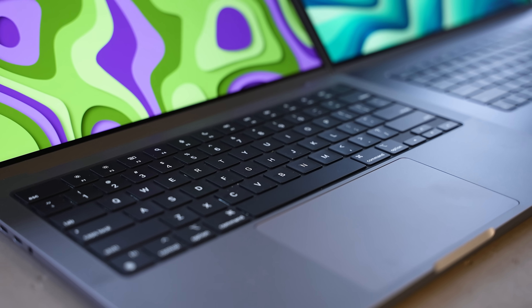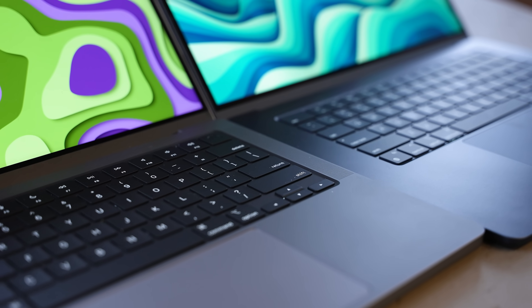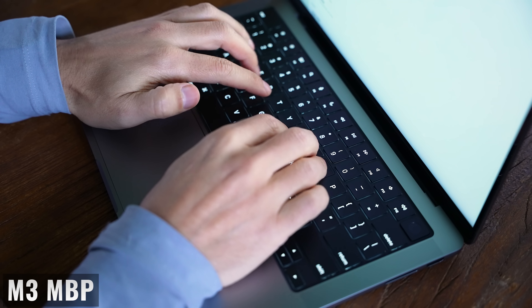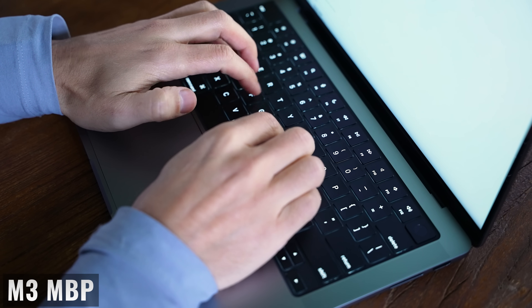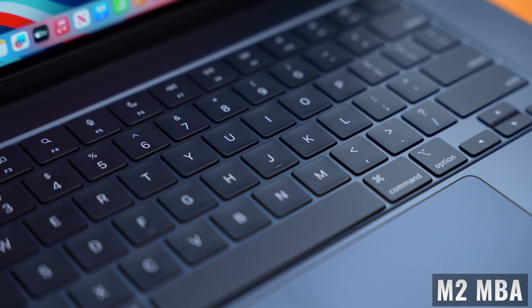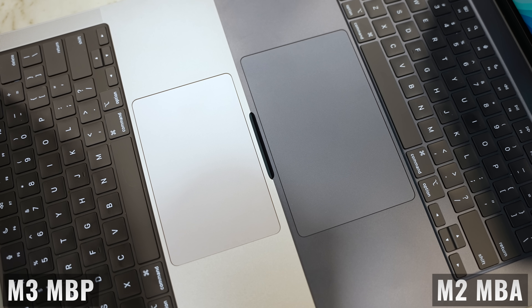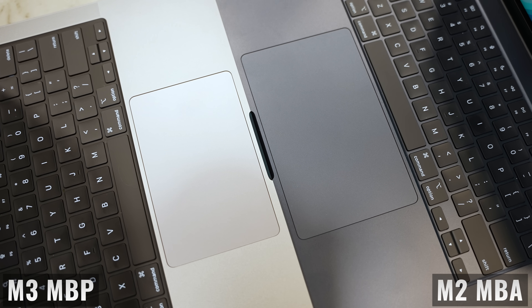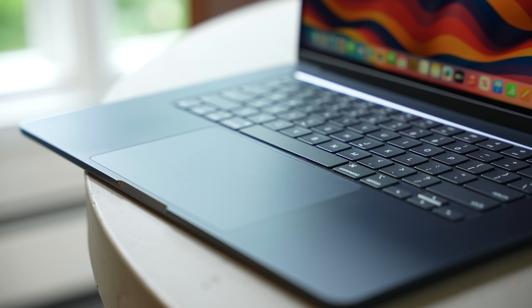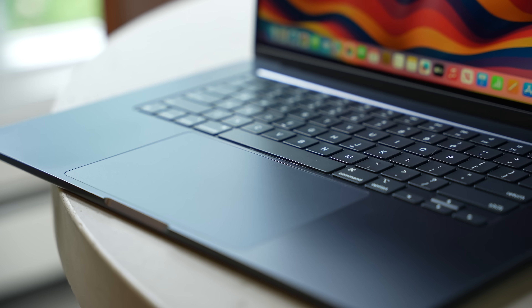Moving on to the keyboard and trackpad, we're getting the same keyboard on both devices. It's one of the best keyboards I've used on any laptop — comfortable to type on, the keys have a good amount of bounce back, we're getting a full-height row of function keys, and there's a Touch ID button for biometric authentication. Apple might make the best trackpad in the market — super responsive, accurate, you can click anywhere on it — and the only noticeable difference is that the 15-inch MacBook Air has a larger version. The MacBook Air is also a little more comfortable to type on because of the larger palm rest assembly and the thinner base.